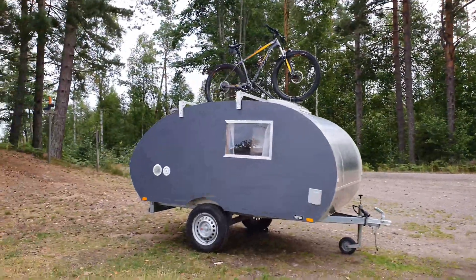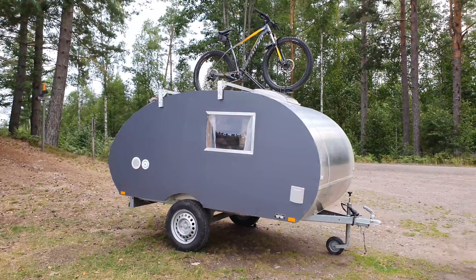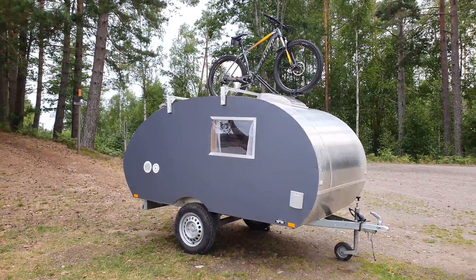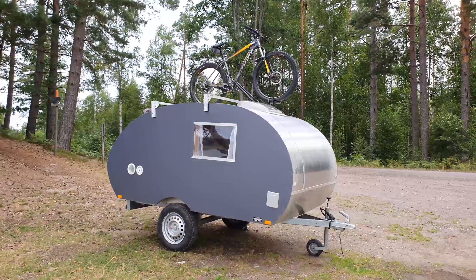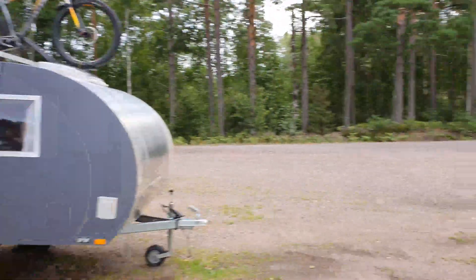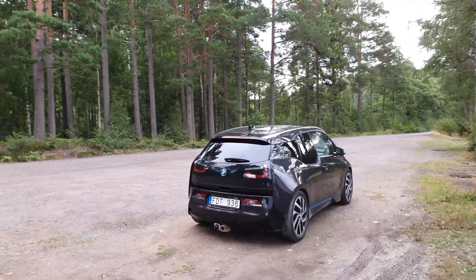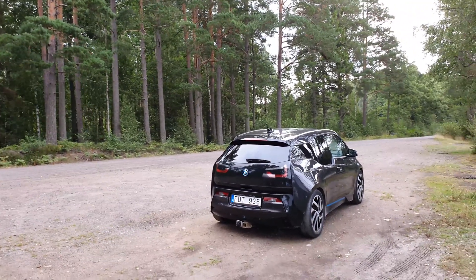We're gonna do a range test pulling the teardrop camper. I'll do a drive without the camper and then with the camper and compare the consumption. If I have time I'll do it at two different speeds to show how much speed increases consumption. Long story short, it works really well for pulling, so let's go for a drive and take it from there.